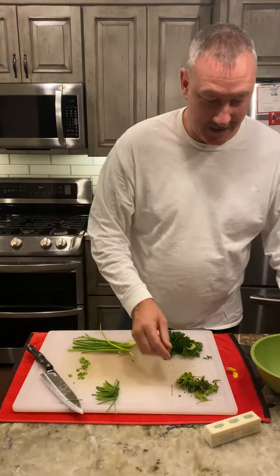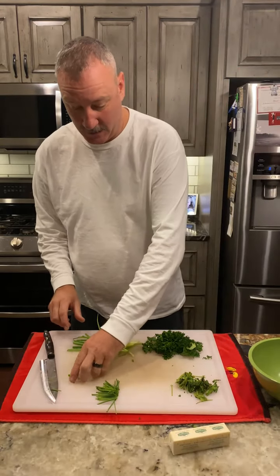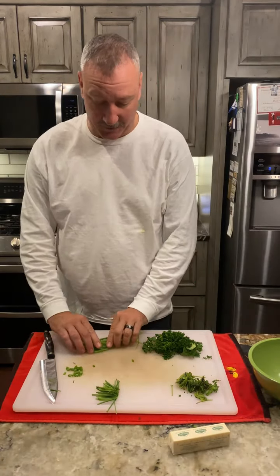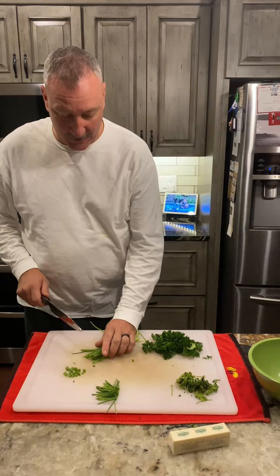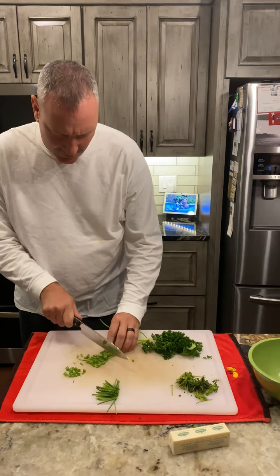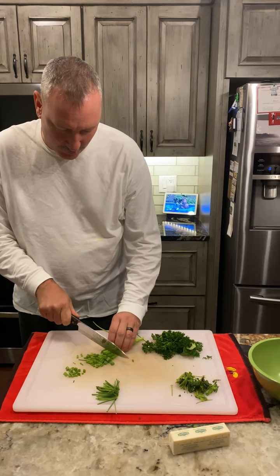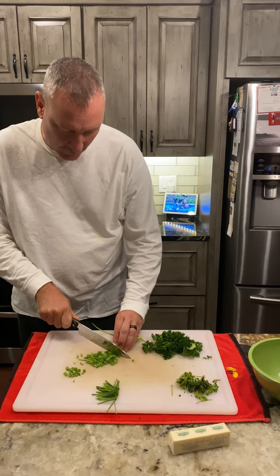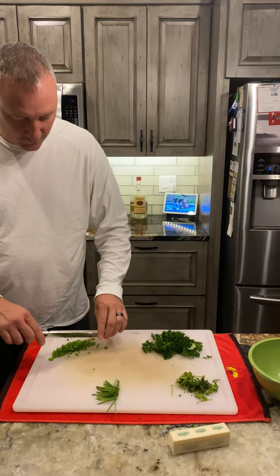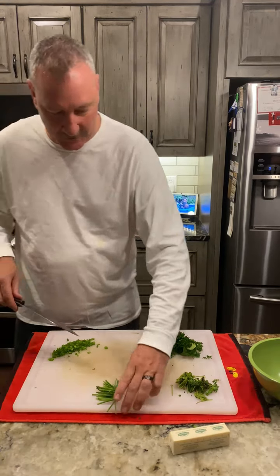All right, we are making some compound butter for some steak and a massive lobster tail that I'm going to be preparing tomorrow. I've already started cutting up some of these green onions here — I usually go a little bit thicker than I probably should, but hey, however you want to do it. All right, so we'll set those aside.